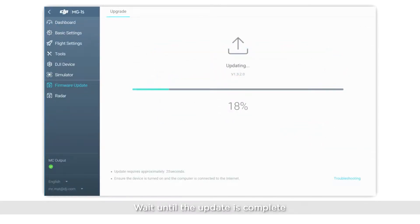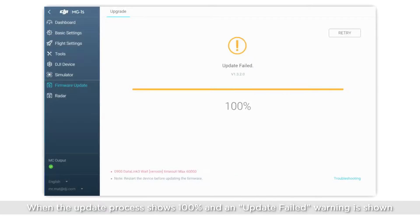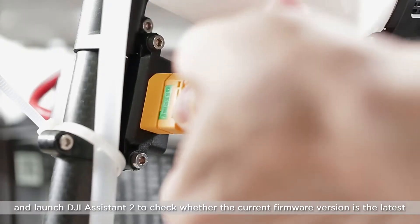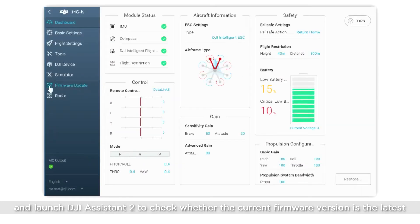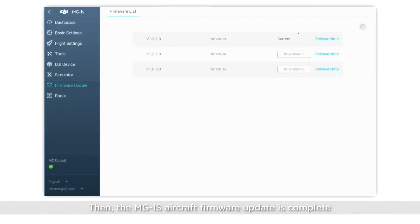Wait until the update is complete. Note: when the update process shows 100% and an update failed warning is shown, it indicates the update has failed. Restart the aircraft and launch DJI Assistant 2 to check whether the current firmware version is the latest. Then the MG1S aircraft firmware update is complete.